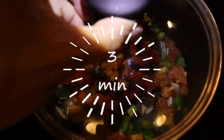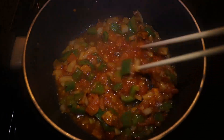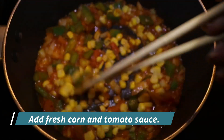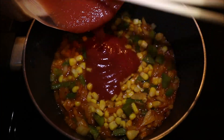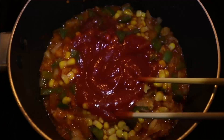Now, cover and cook for 3 minutes. Veggies looking good! Now it's time to add the rest of the ingredients. Let's start with the corn — add and mix to incorporate it with the veggies. Mix everything really well. Next, let's add the tomato sauce and keep mixing to incorporate it with the veggies.